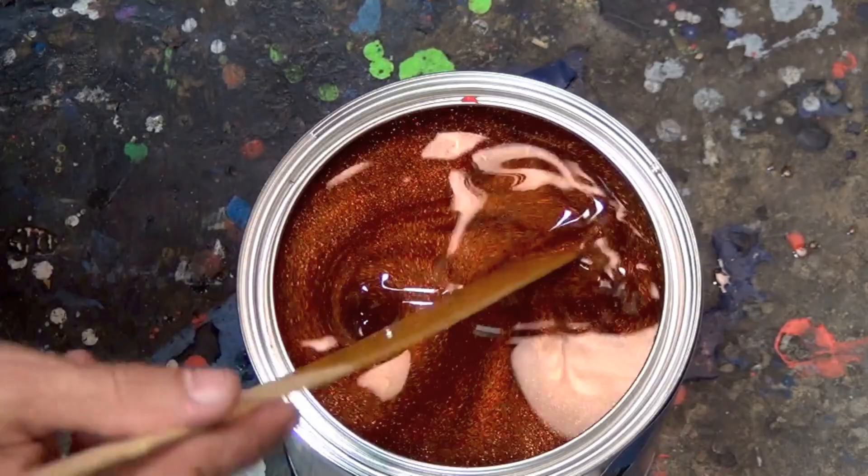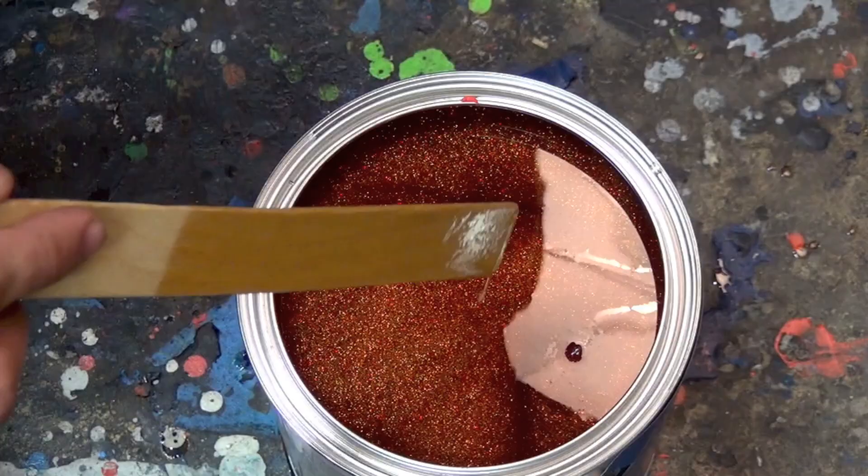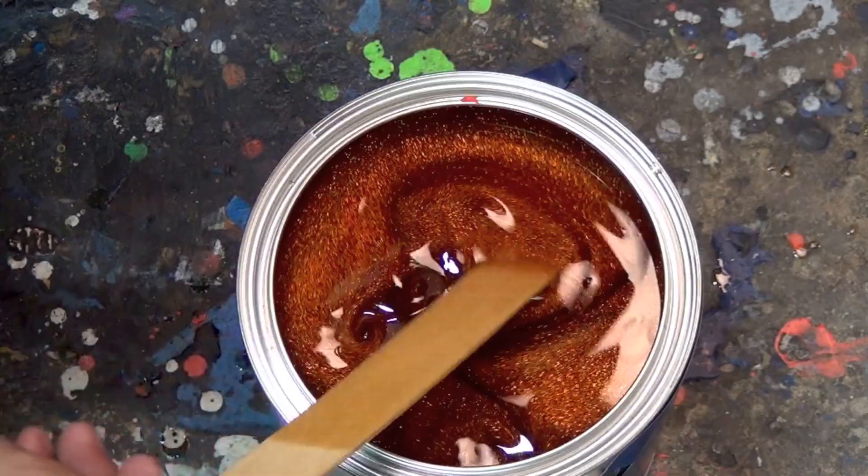We've finished blending it up for right now, and as you can see, the Micro Flake is really well suspended in the glossifier. It's really important we keep it there. So right now we're going to blend it up again right before we dump it into the hopper. And then as we spray, I'm going to continue to swirl the hopper around to make sure that it's agitated.